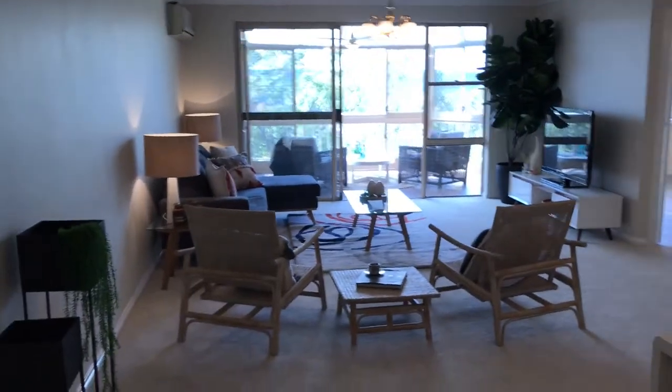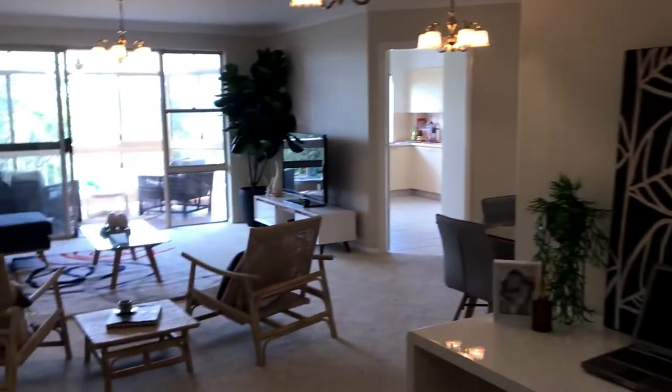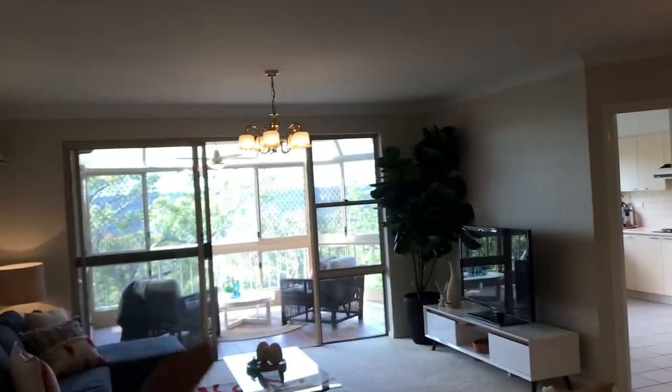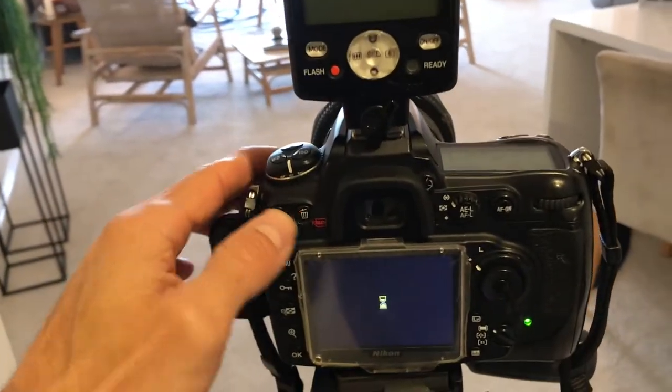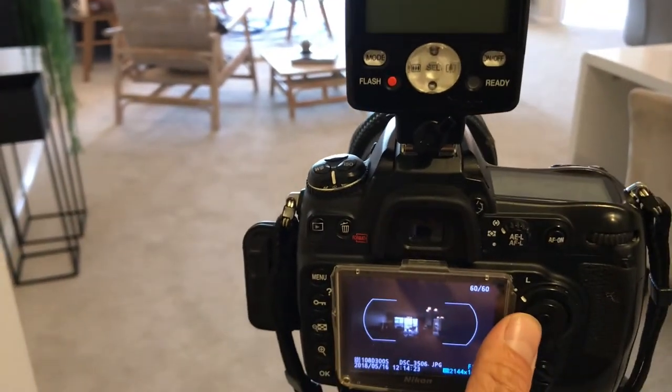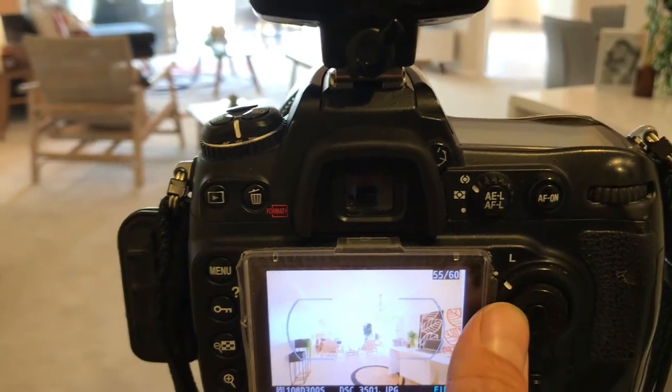Nearly done with photos now. This is the place I'm shooting — all furnished, pretty nice. Just did two bedrooms, one bathroom, and then I've got the living space, little office, kitchen, and a view out there as well. This is the camera setup — pretty easy, just a Nikon. I'm a Nikon guy and I shoot in HDR. You can see the photos here — not too bad!